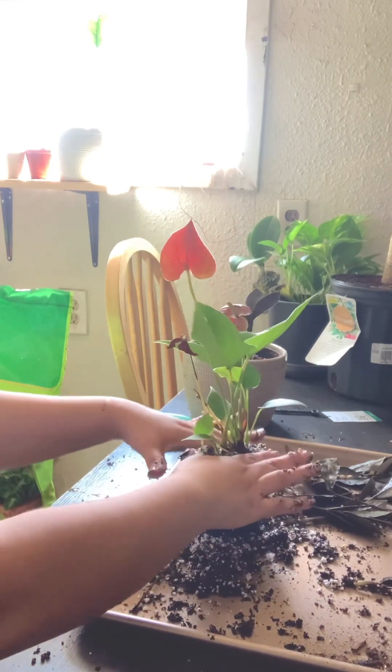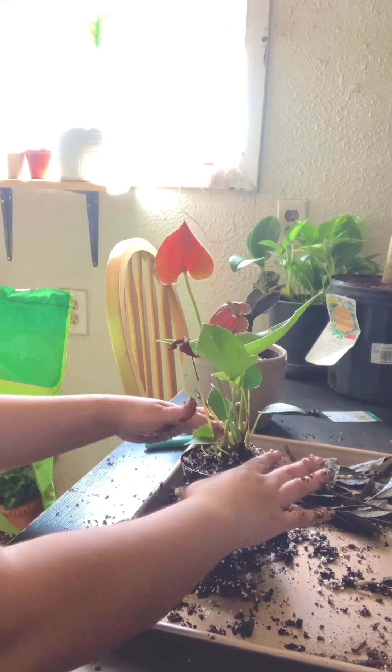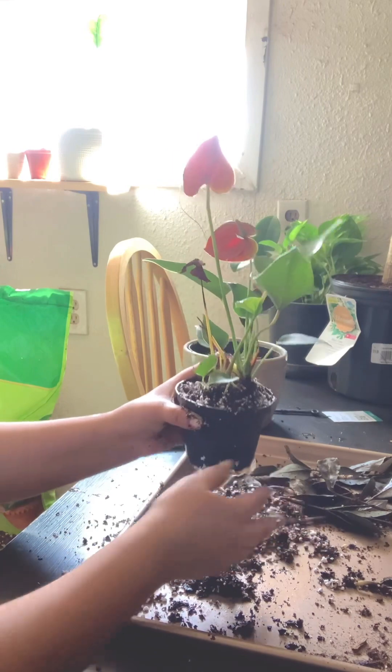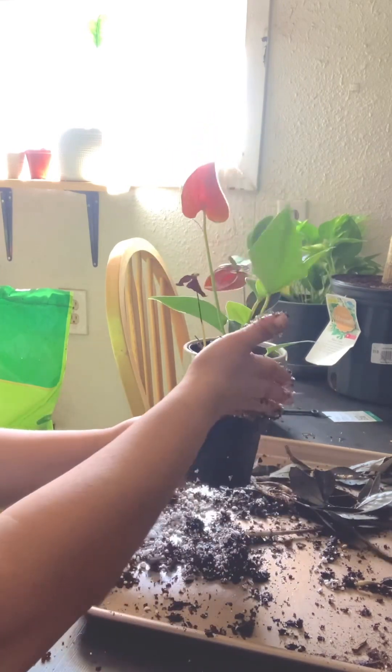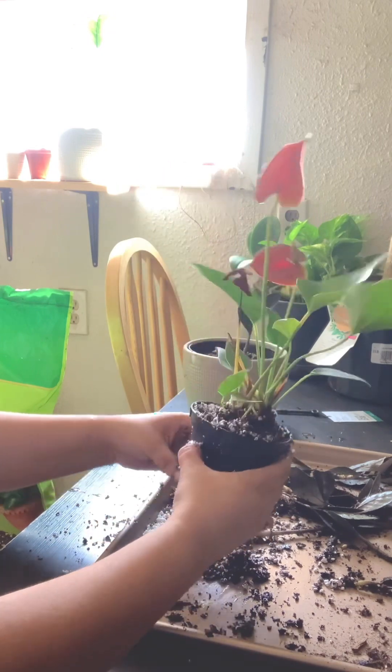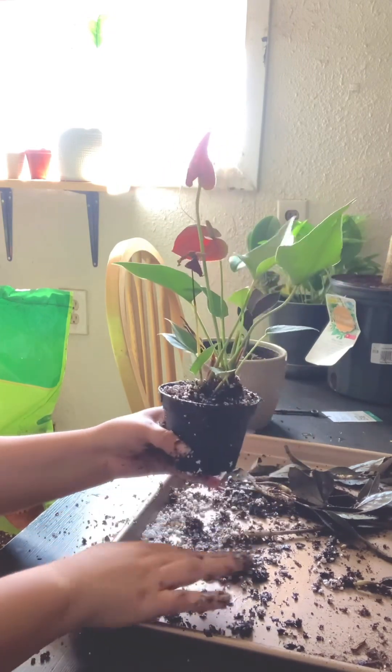I'm just going to put that in there. Maybe I put a little bit too much, but hey. And there we go.